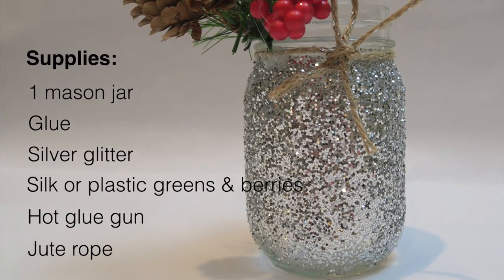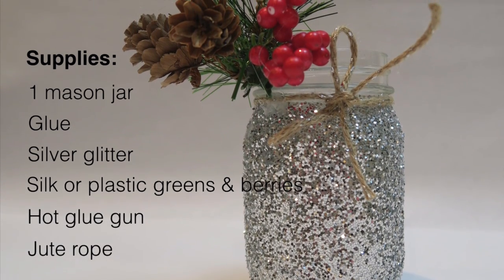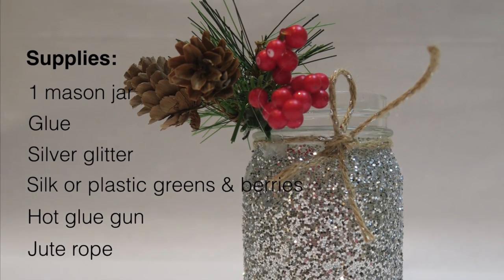For this holly berry Christmas jar, you'll need a mason jar, glue, silver glitter, silk or plastic greens and berries, a hot glue gun, and jute rope.